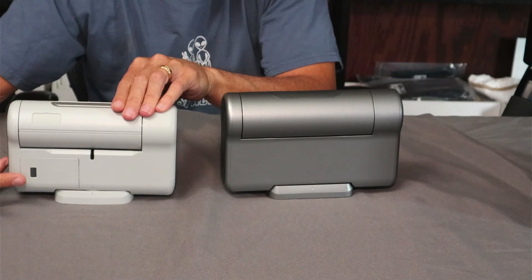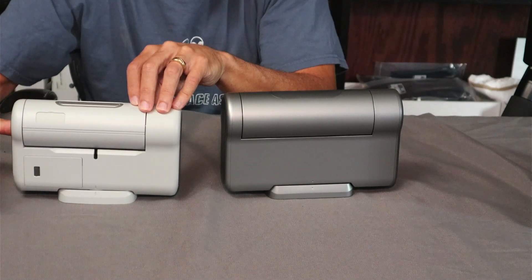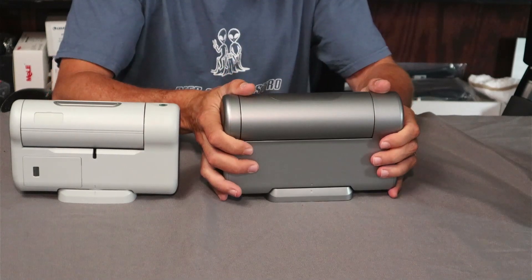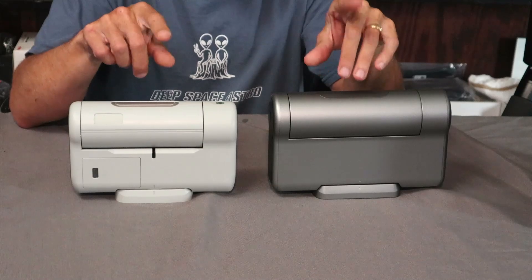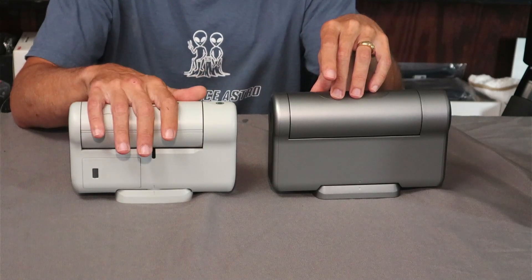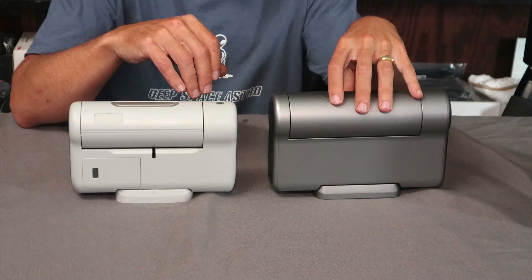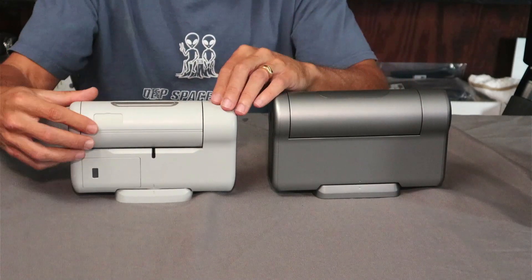The deluxe version of the Dwarf 2 came with a spare battery so you could swap it out. With the Dwarf 3, instead of a replaceable battery, it's built into the unit — pros and cons, but you don't have to mess with it anymore. Those replacement batteries that came with the original Dwarf 2 were 5,600 milliamp hours; the built-in one is 10,000 milliamp hours, so it's essentially the equivalent of two batteries built into the Dwarf 3.